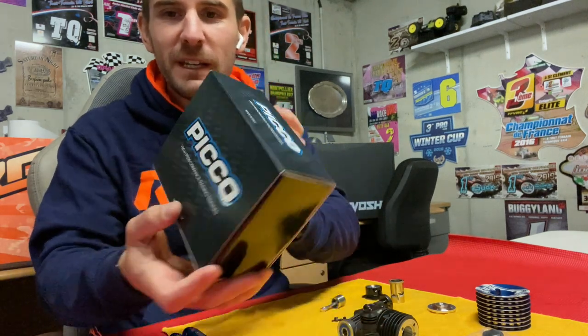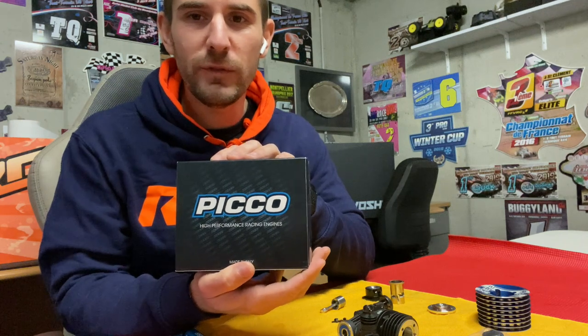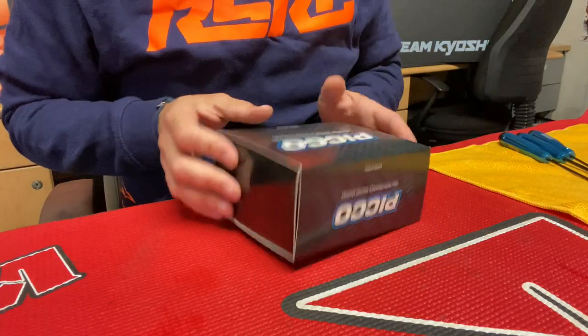Hi guys, today let's talk about my favorite engine of the moment, the Picco P3X. We are releasing a new version with the DLC crankshaft, so let's have a look at it, starting with the box — just a regular carton box.